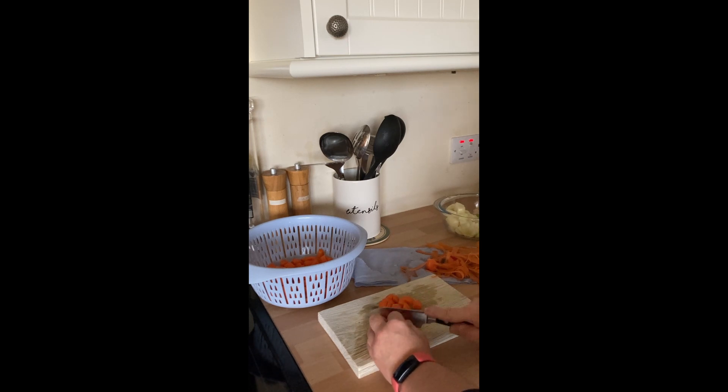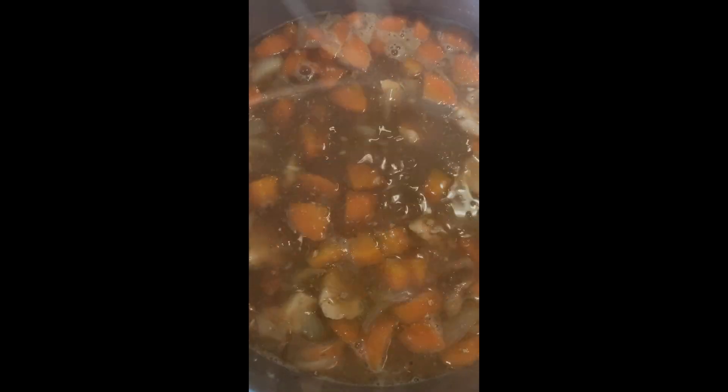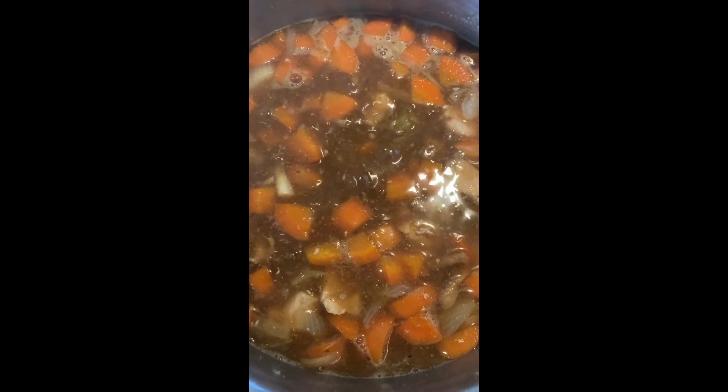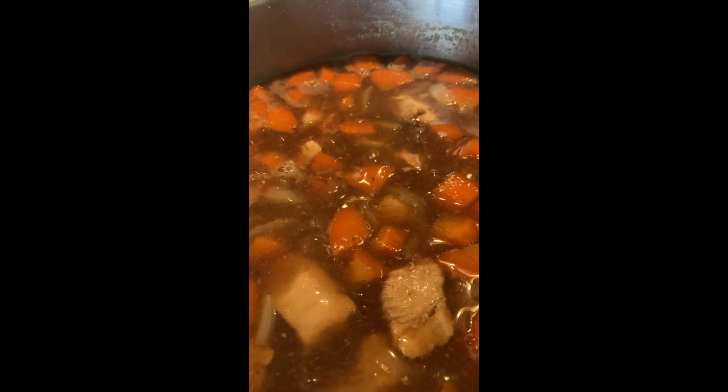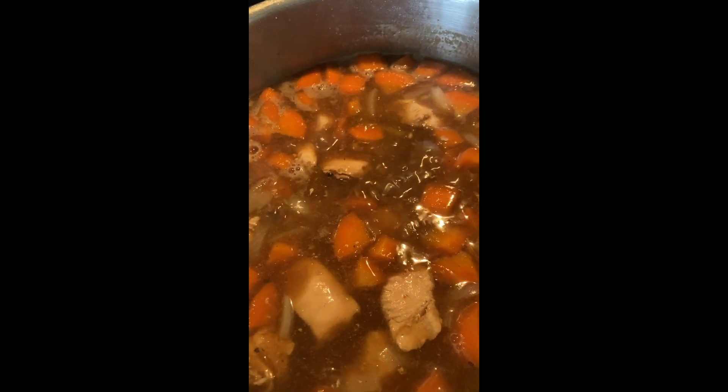I'm going to try a really simple, cheap, easy and nutritious chicken casserole. There are more expensive, time-consuming and complicated ways of making a chicken casserole but we can go over that another time. Today is all about keeping it simple, using lessons I learnt from my mum.